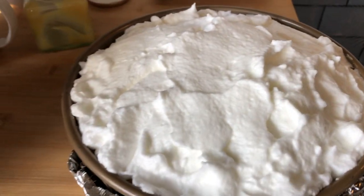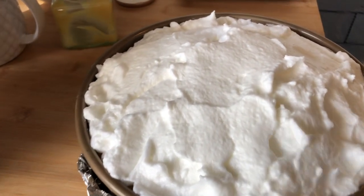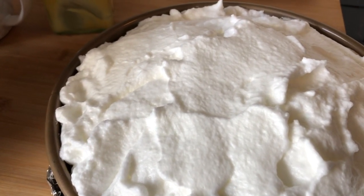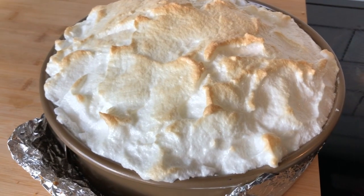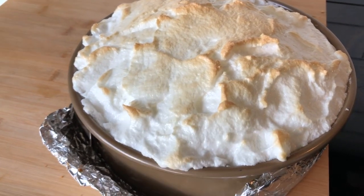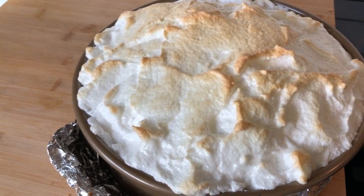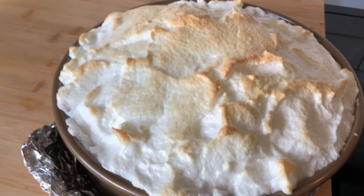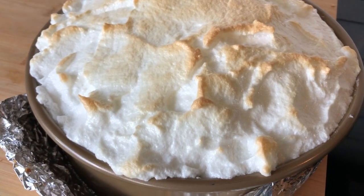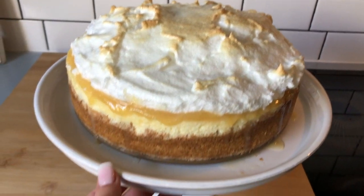This time I'm not doing a water bath, though I'm keeping the foil on. I'm placing it on the very top rack — not on broil, just at 300 to 325 degrees for 10 to 12 minutes. I just took it out of the oven; it's going to rest on the counter for about 15 minutes and then go into the fridge for at least an hour to cool. Then you can slice and serve — that is our lemon cheesecake, with optional meringue on top.